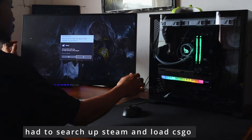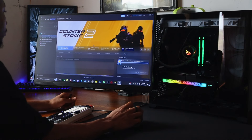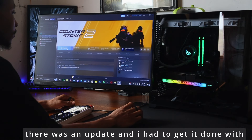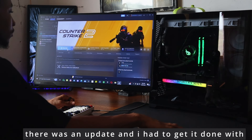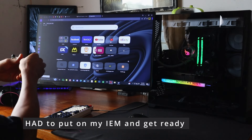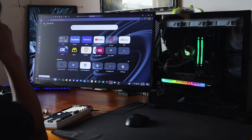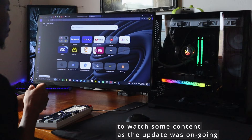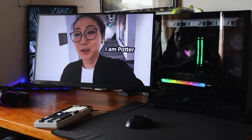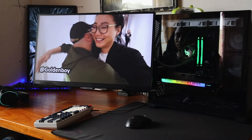I searched up Steam and loaded up CS2, and there was an update so I had to wait for it. While updating, I needed to keep myself busy — I didn't want to watch anime, so I hopped onto YouTube. I put on my IEM. As you guys can see, I've changed from using a headset — now I use IEMs. My headset is still on the desk; I use it as a DAC to connect my IEMs since my PC is kind of far from me.